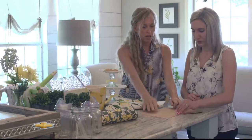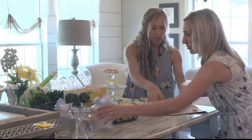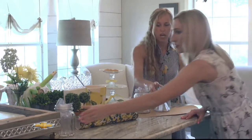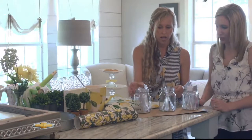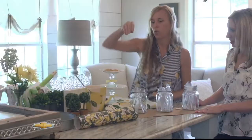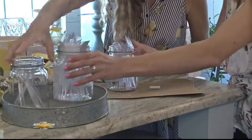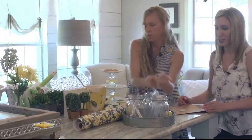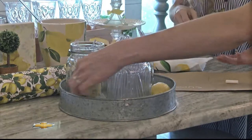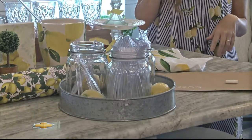You don't have to put things in traditional containers. If you line up a piece of paper and grab some jars — these are just jars from a local dollar store — you put spoons, forks, and knives in separate ones. You could write on them with chalk markers, coordinate them on a tray, and throw some lemons on there too so it goes with your theme.